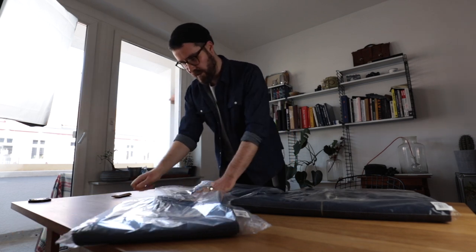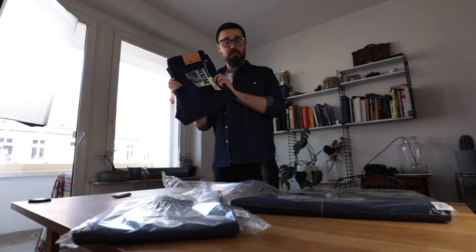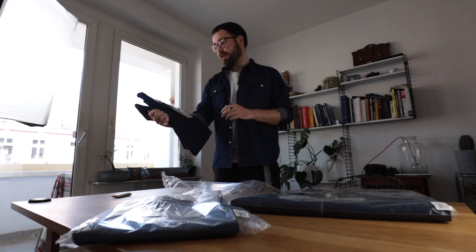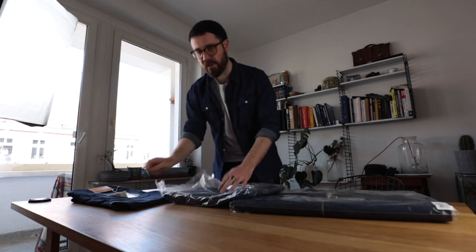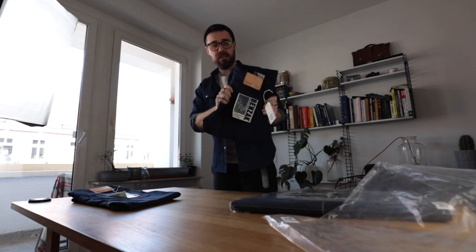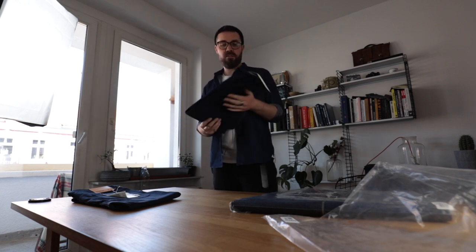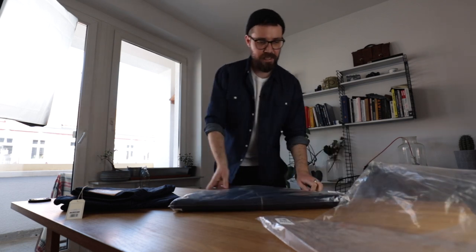First, we have the B03 fit — the regular taper — which is just my fit in the Benzac lineup. The B01 is an amazing slim fit for sure. I covered that in the video on the eco denim — there'll be a link in the corners. It worked for me a lot better than I was expecting, but I just love the B03. And last but not least, there is this jacket.